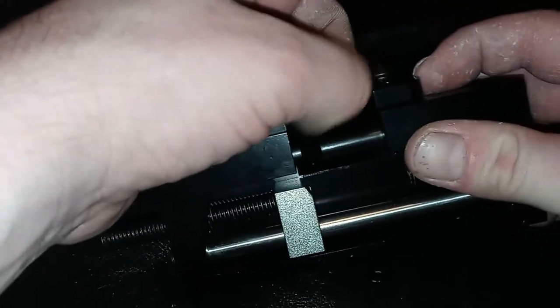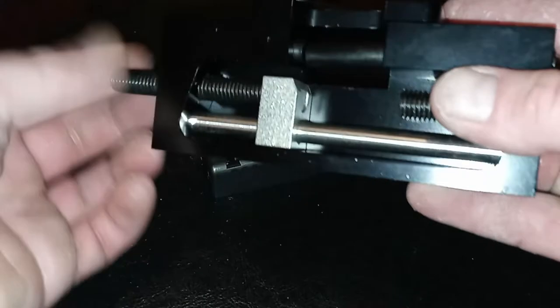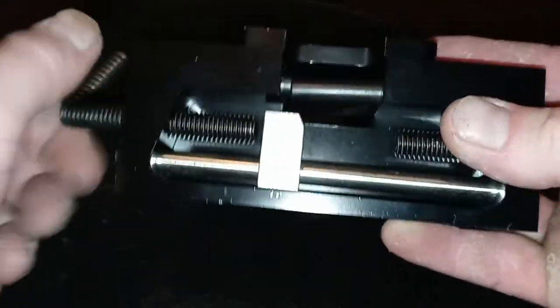This top piece right here is powder-coated aluminum, but it should be fine. These two pins are plastic, so that will protect the slide. That's what basically holds it in place as this aluminum piece will slowly push your sight out of the rear of the slide.